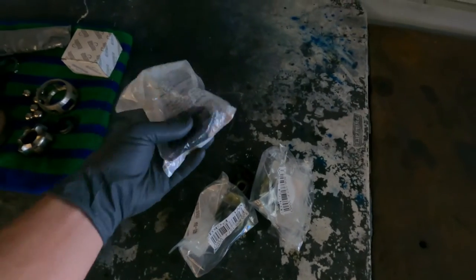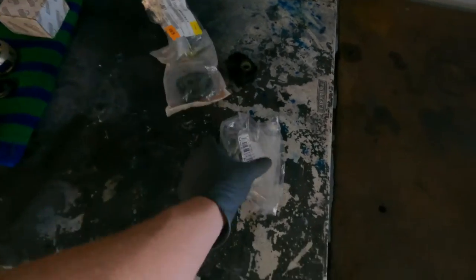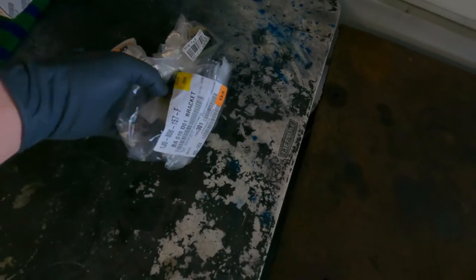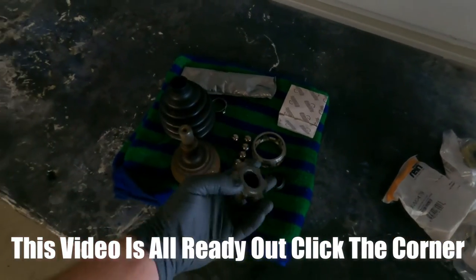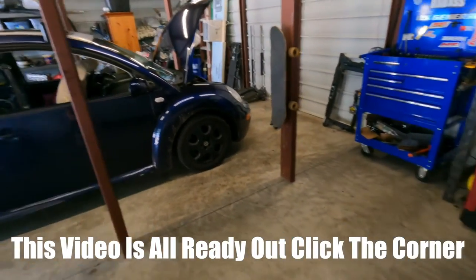Along with the core support, I got all new mounts for the radiator and AC condenser. Two of them are OEM and two of them are REN, but they're all made in Germany, so it's not really that big of a deal. This other stuff is for a different video — maybe the next video I'll be showing you guys how to rebuild CV joints on the Mark IV Volkswagen.